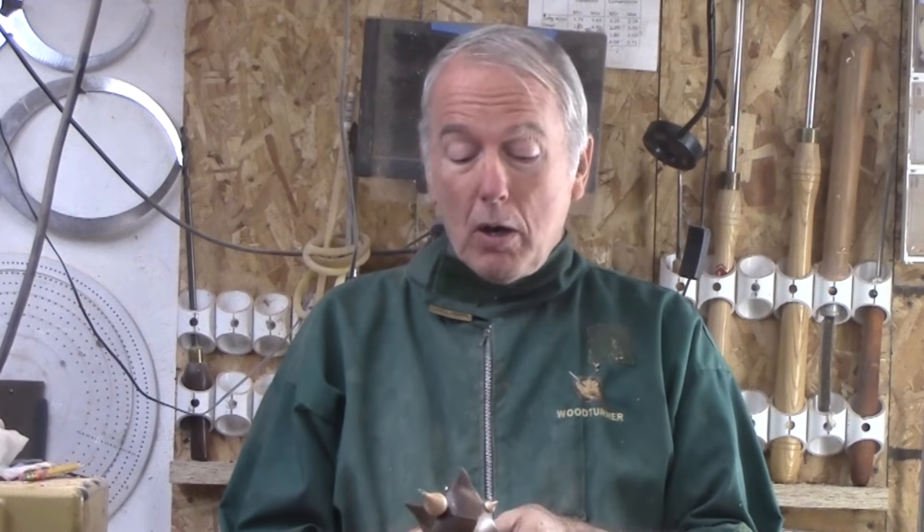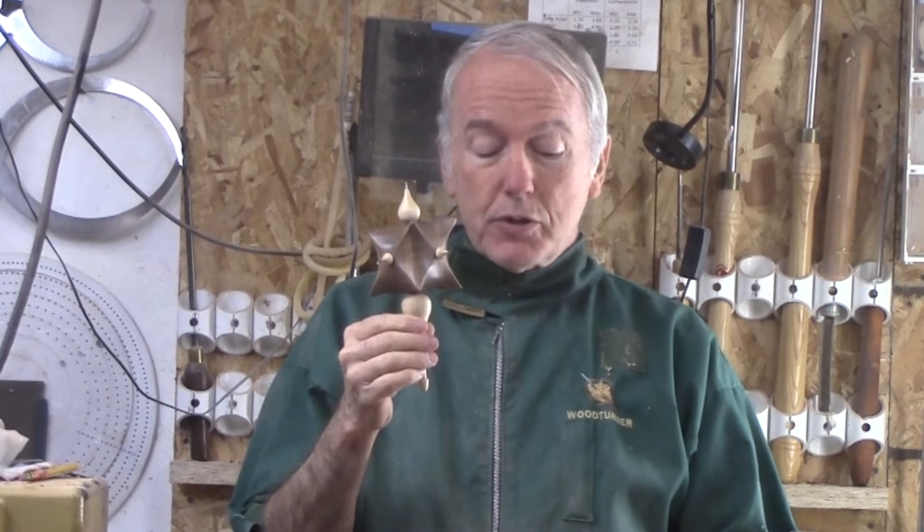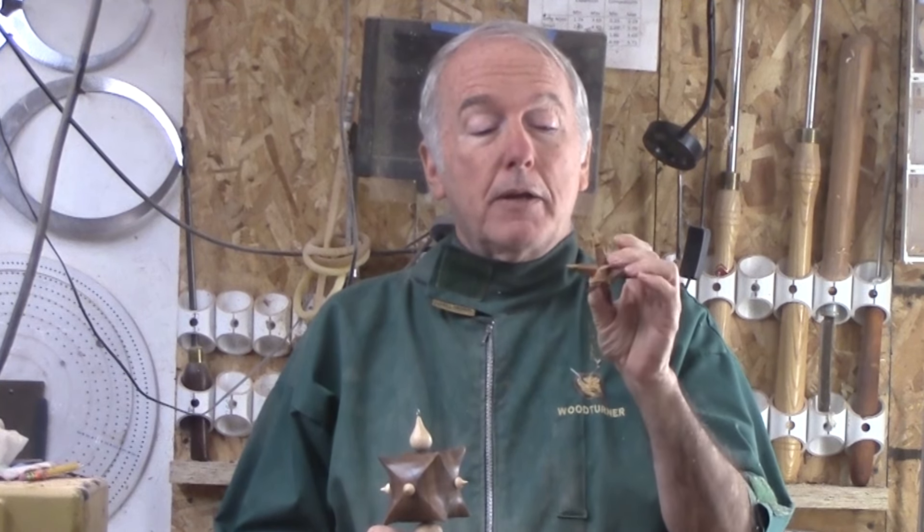I'm not exclusive to that. One that caught my eye was by Patrick Hoggard. It essentially was a three-axis turned star, very similar to the one I did a bit ago following another pattern.